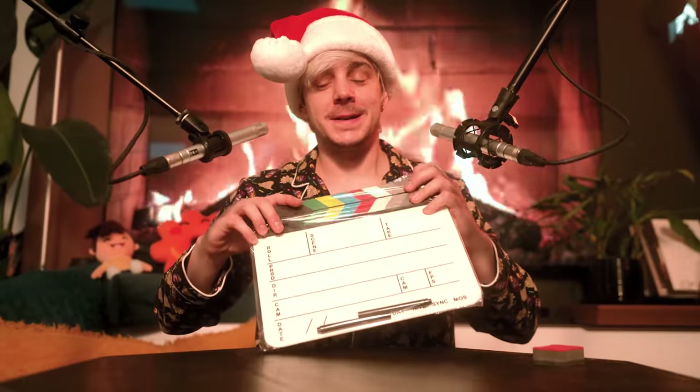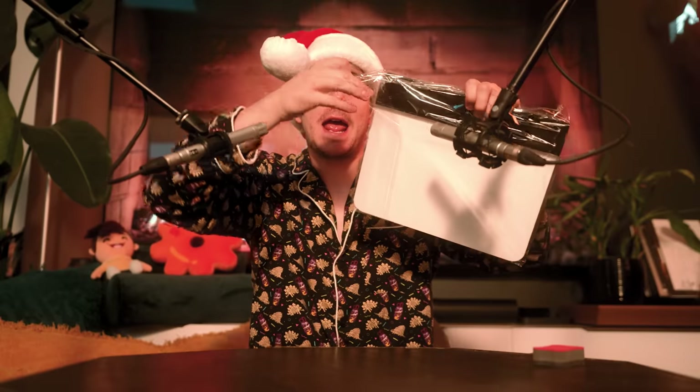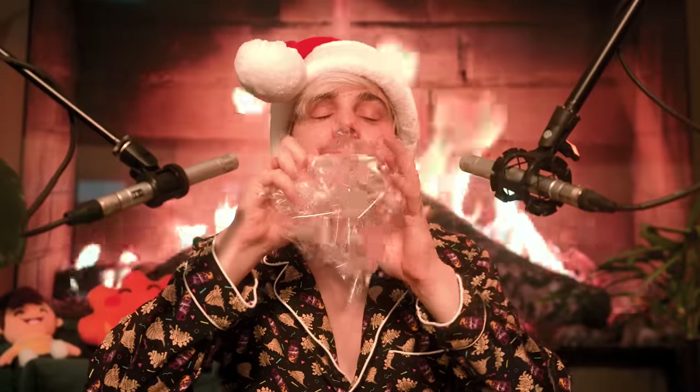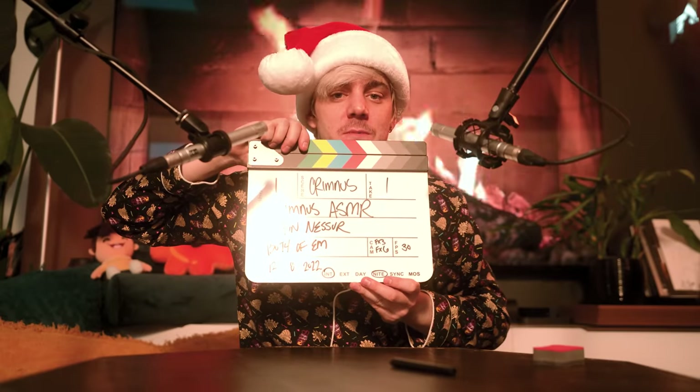Delicious. Christmas ASMR, take one. Hello, everybody. Welcome to the video. Today we're going to be doing some classic ASMR.